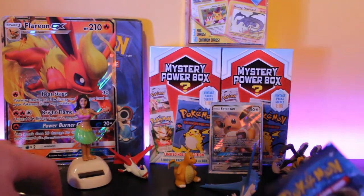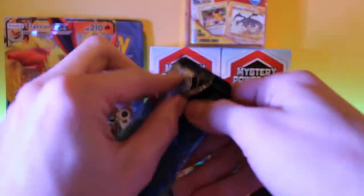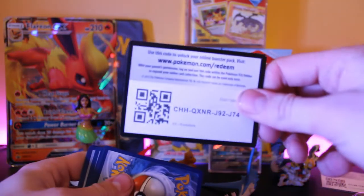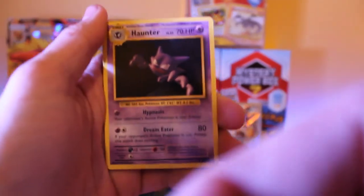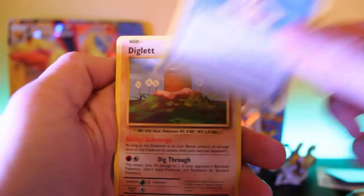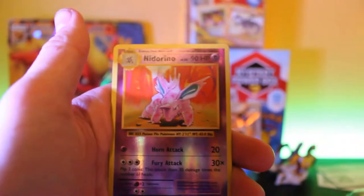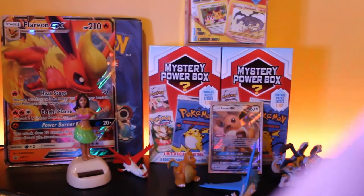We're going to start off with the Evolutions pack. Let's get right into this — open it up and see what we get. Alright, slide the cards out. We have a Haunter, Blastoise Spirit Link, Misty's Determination, Diglett, Ghastly, Caterpie, Drowzee, Magikarp — the reverse holo is a Nidorino, and the rare is a Beedrill. No pulls from the first pack unfortunately, but we still got four more.